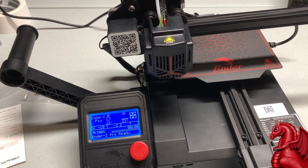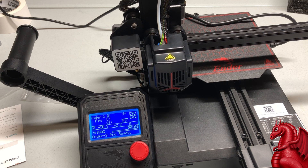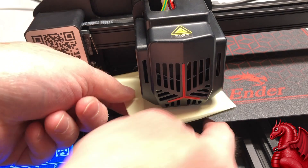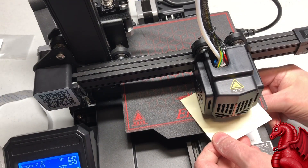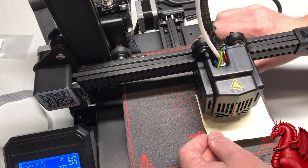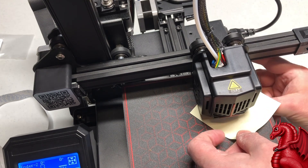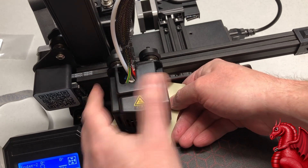I have a full video on how to manually level your bed, linked at the top and in the description. For a quick review: after auto-homing, go into the LCD menu and select Disable Steppers. Using a post-it note or any piece of paper, test each of the four corners — the nozzle should just touch the paper with a little resistance when you slide it. Adjust the red bed leveling wheels until the paper snags slightly on the nozzle. Looking from the top, turning the wheel clockwise raises the bed and counterclockwise lowers it.